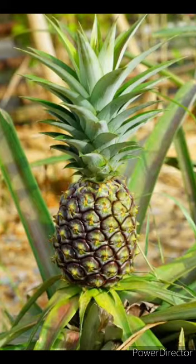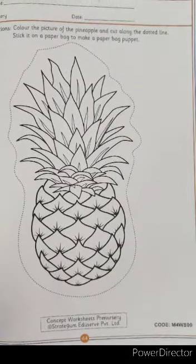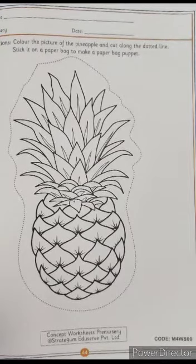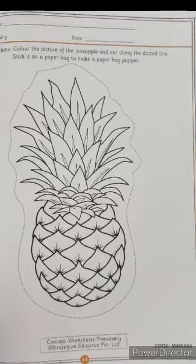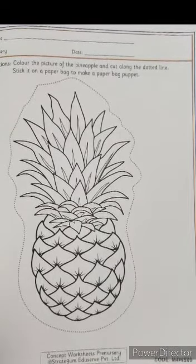Let us begin with the worksheet. In this worksheet, you will have to color the picture of the pineapple and cut along the dotted lines, then stick it on a paper bag to make a paper bag puppet.